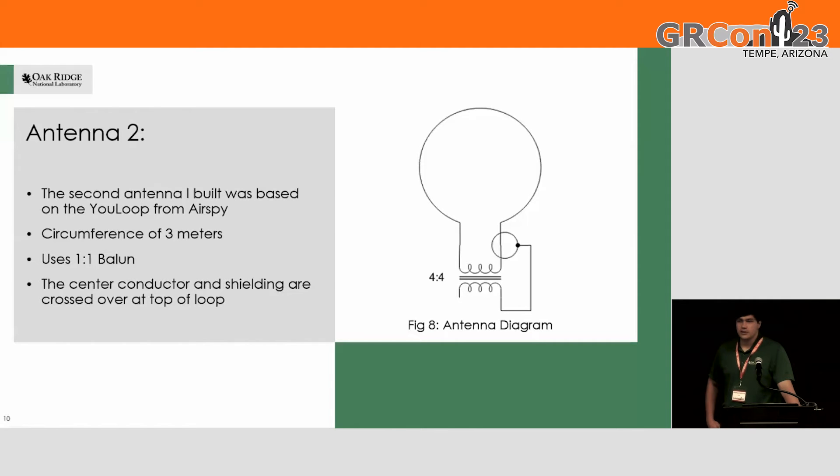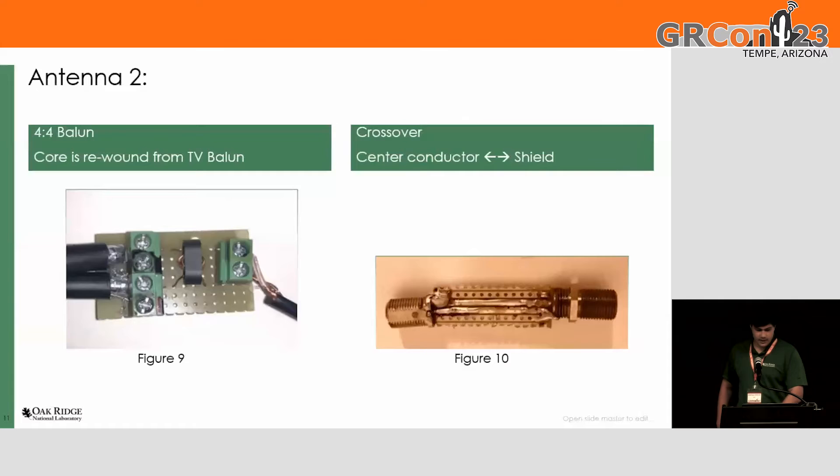That didn't work very well because I didn't have an antenna tuner. Without any equipment, I didn't know what frequency I was setting with the variable capacitor. So I ended up going for a U-loop, which is what I based it on. It just has a one-to-one balun and basically a loop of coax. Here's the balun that I wrapped out of an old TV balun — I just took the core out and rewound it. The design for this antenna has a crossover, where you change the inner conductor to the outer conductor.